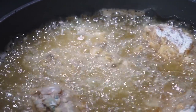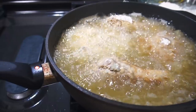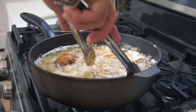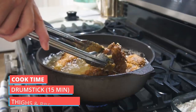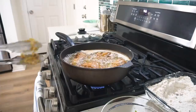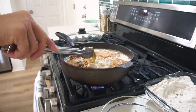Let the frying commence! For each chicken part there's a different cooking time — drumsticks get 15 minutes of frying time, and chicken thighs I like to go a full 20 minutes. As you cook, flip the chicken pieces every two minutes, and just sit back and enjoy watching your chicken fry.